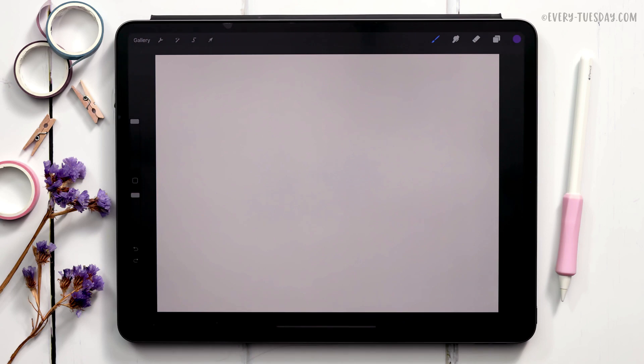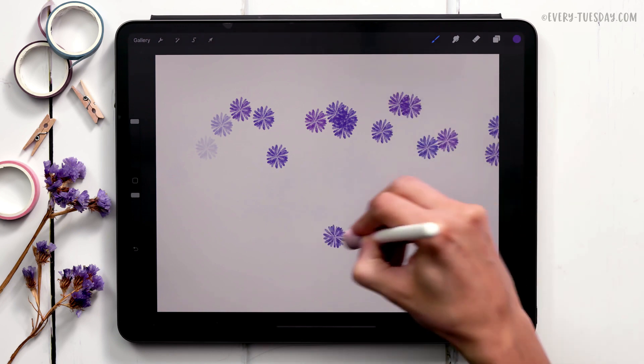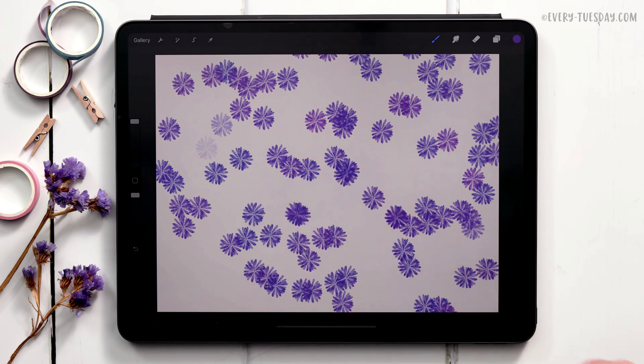Hello and welcome to another EveryTuesday tutorial. In this week's tutorial I'm going to share some quick tips on how to create a custom scatter brush. By scatter brush I mean a brush that behaves like one object that repeats — there's a bunch of them, they rotate, and you can also change the scale as you're painting them in. That is exactly what we're going to create.